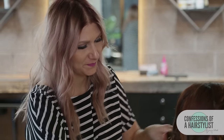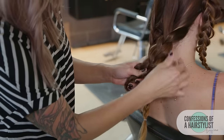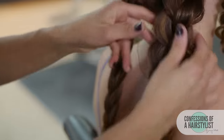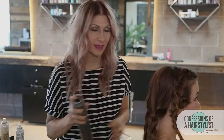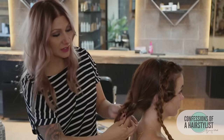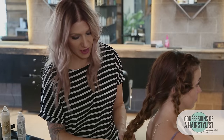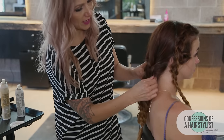Now I'm gonna go ahead and do the same thing on the other side, then secure the ends with an elastic, and then we're gonna pull the whole hairstyle together. I'm just gonna go ahead and pancake these braids out to create a little bit more fullness. I'm just gonna add a little bit of hairspray by Label M — this stuff is amazing — just for an extra hold, and then we're gonna connect all the braids together. I'm just gonna twist the braids in one another, then take an elastic off and secure it at the very ends to connect them both. Spread out the hair a little bit.